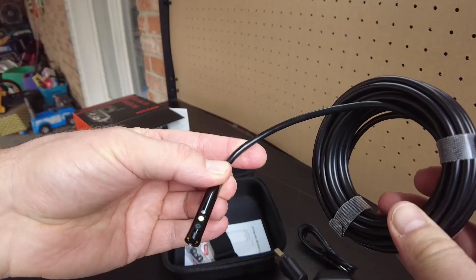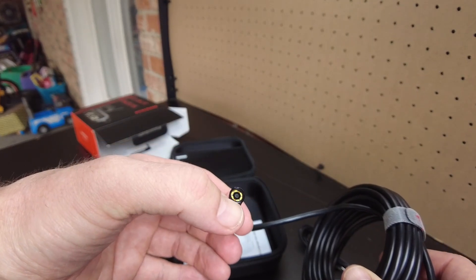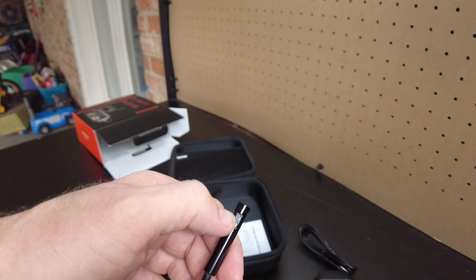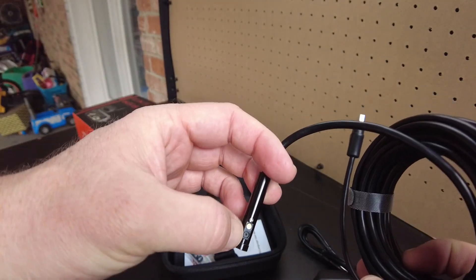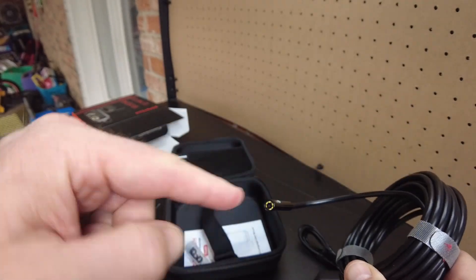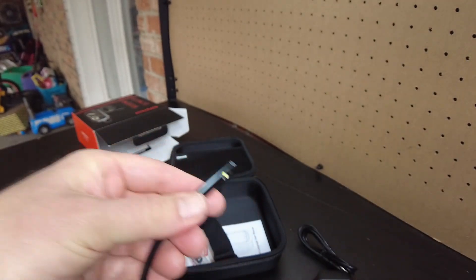I think I see what they mean by three lenses. So it has one camera here, and it has LED lights. And then it has a camera on this side with an LED light, and it has a camera on the other side with an LED light. So it can see straight into whatever you're putting it into, and it can see the sides. That's really neat.